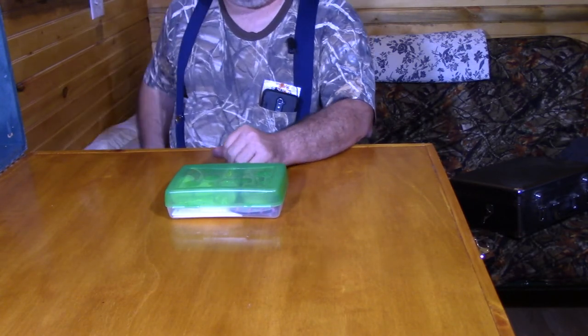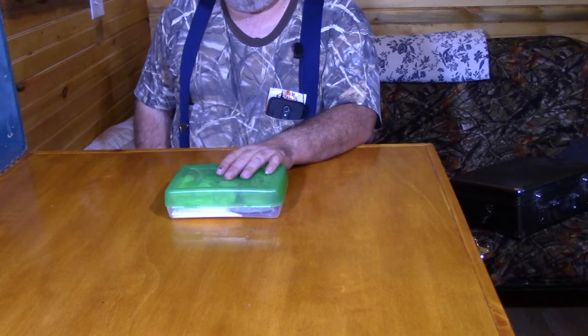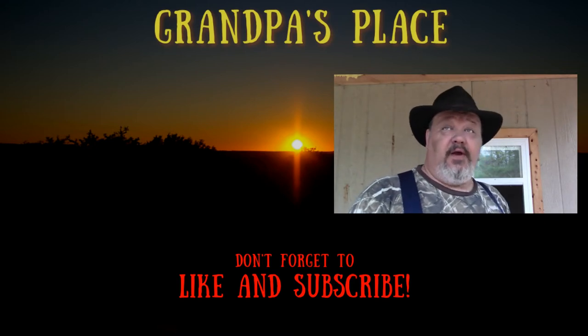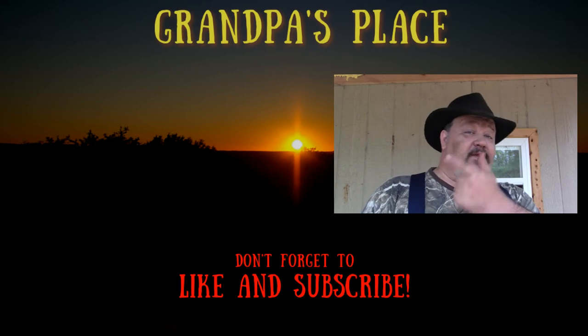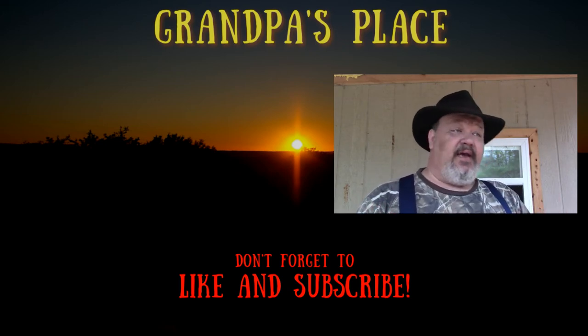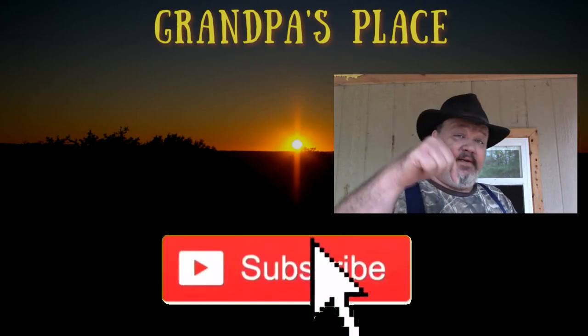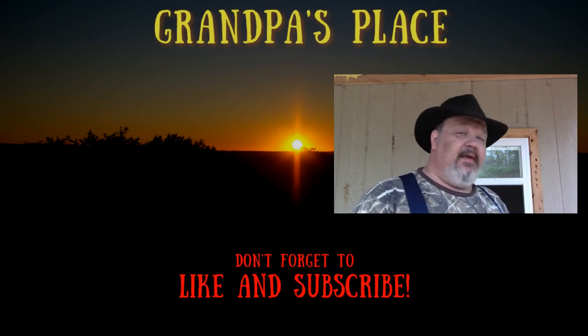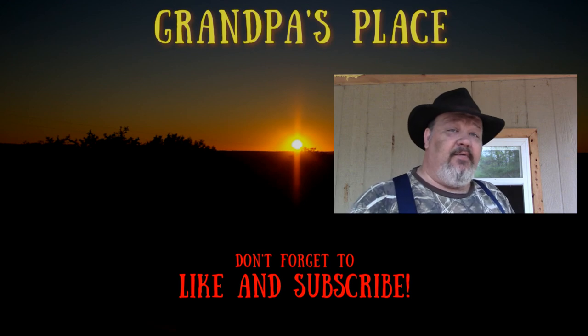I would suggest that if you have the opportunity, you really should build a good first aid kit. I'd like to thank you for watching this video. If you're not a subscriber, why don't you pick one of these videos over here, take a look at them. If you like what you see, click that subscribe button down below. If you like this video, give it a thumbs up, and if you would, leave me a comment and tell me what you thought.